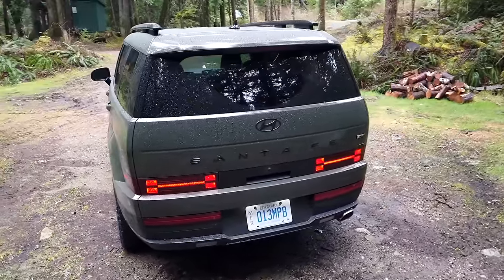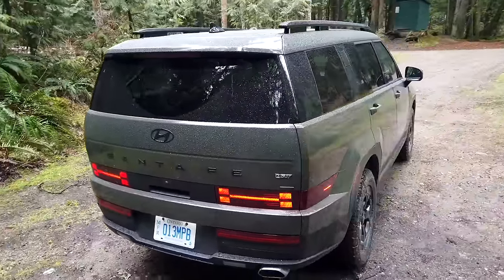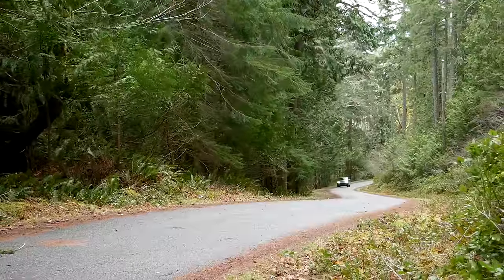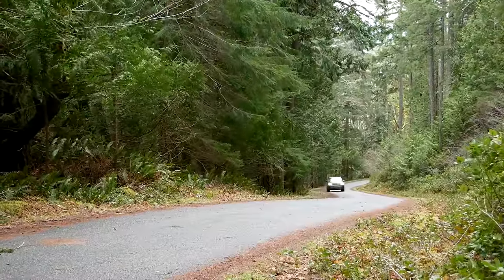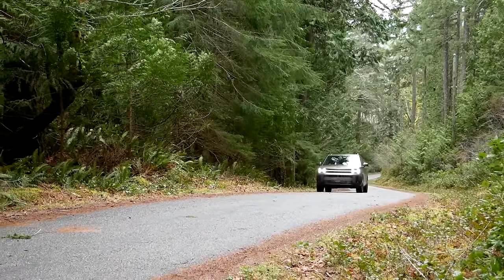Drop into the comments and let me know — does this design look good to you? Did Hyundai go too far, do too much, or is this the best-looking Santa Fe ever? I'm not quite ready to say that yet, but it is growing on me. Please let me know your thoughts.